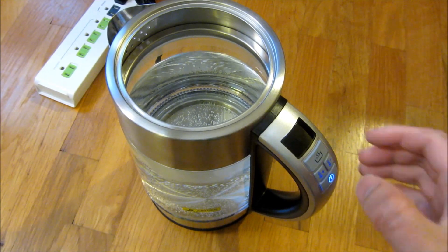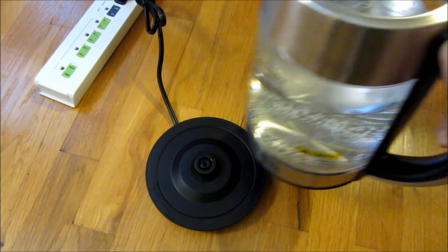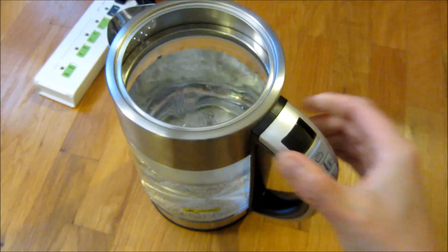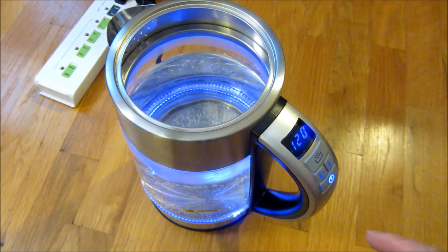I filled this with water, and the way this Voboda works is when I put it on the electrical contact it will turn on, and if you don't do anything it will just shut off.